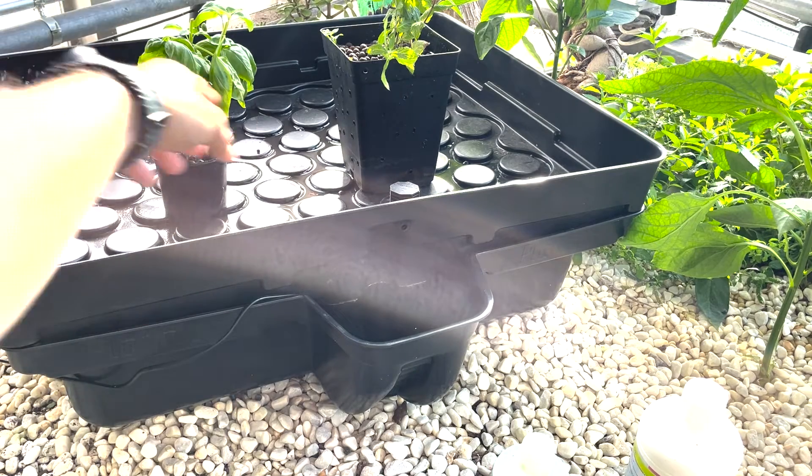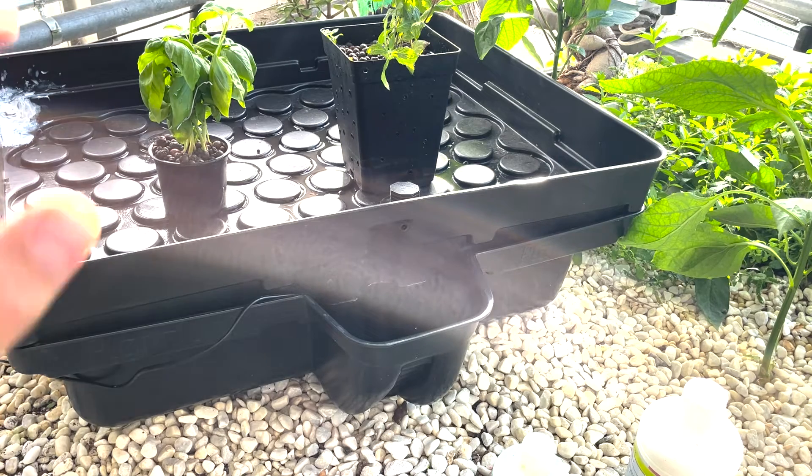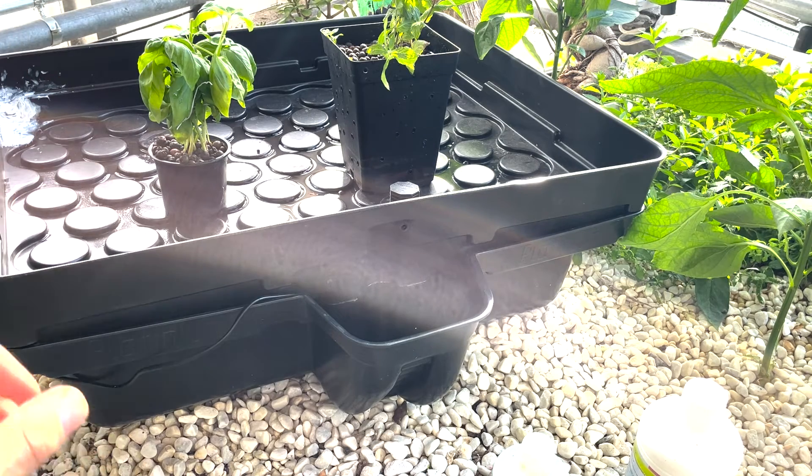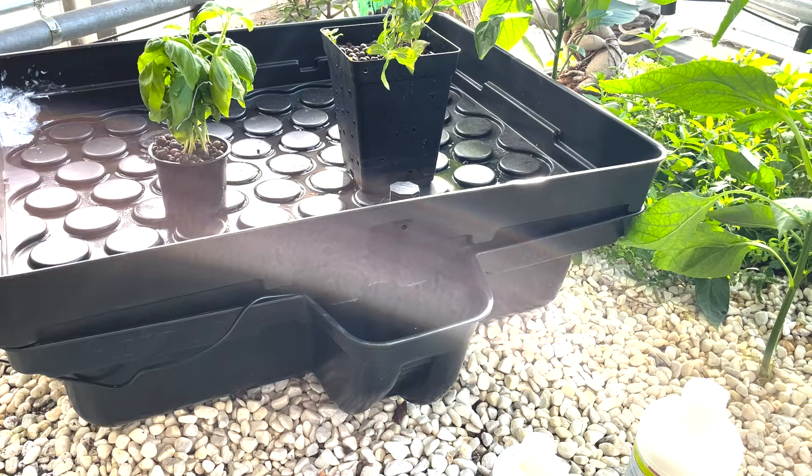Then it will be drained again back into the bottom container. The cycle I'm using is flooding the top four times a day — at 6 a.m., 10 a.m., 2 p.m., and 6 p.m. So four times a day these plants are actually watered, and of course what you also need for a hydroponic system is a nutrient solution.